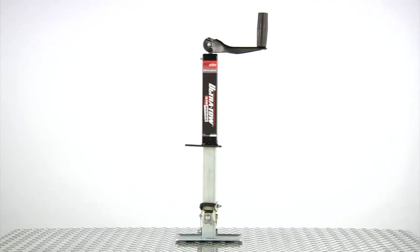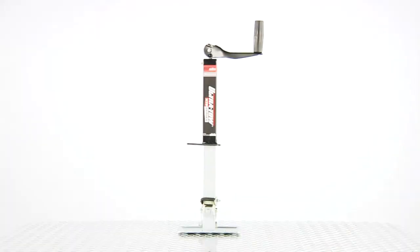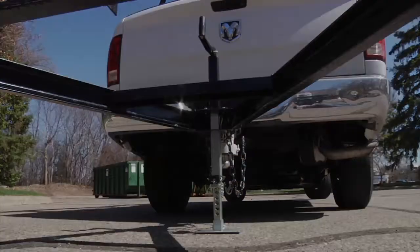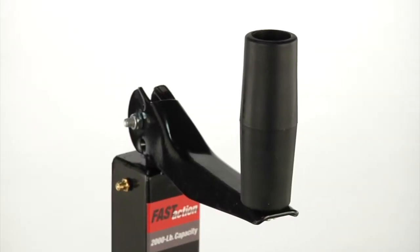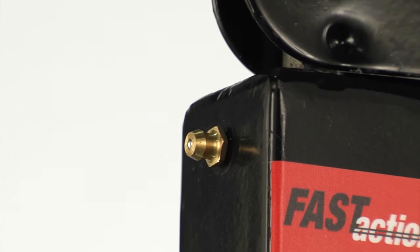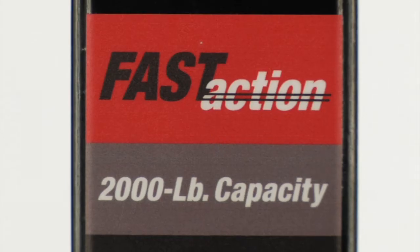This A-frame mount, top-wind trailer jack from Ultratew is engineered with a unique fast-action step-down base for quick, hands-free operation. A large top crank handle makes for easy cranking, and the Grease Zerk ensures longer life. It holds up to 2,000 pounds.